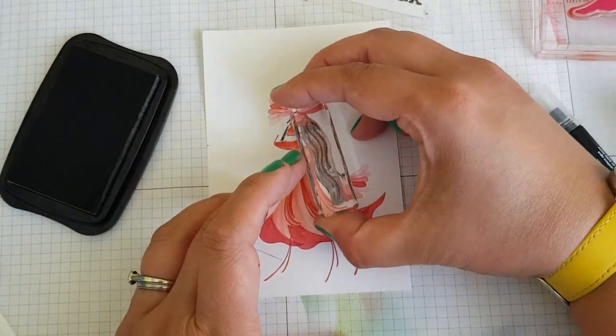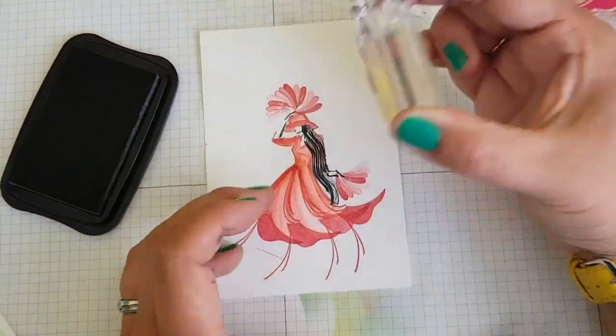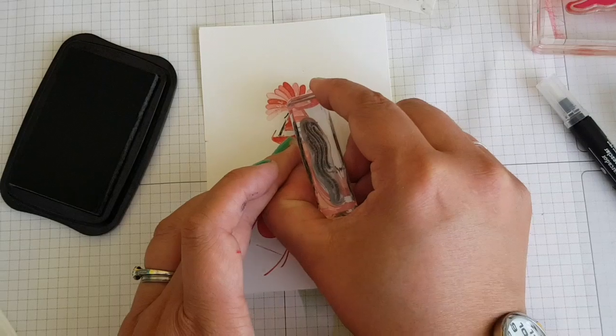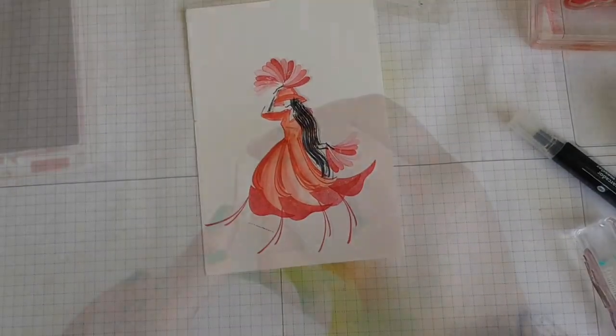I'm going in with Memento ink and that squiggly C watery stamp, just creating layers and stamping repeated times to get some long hair.